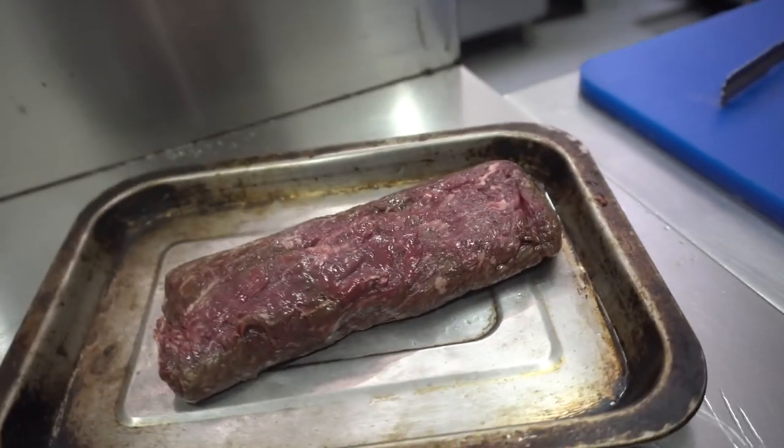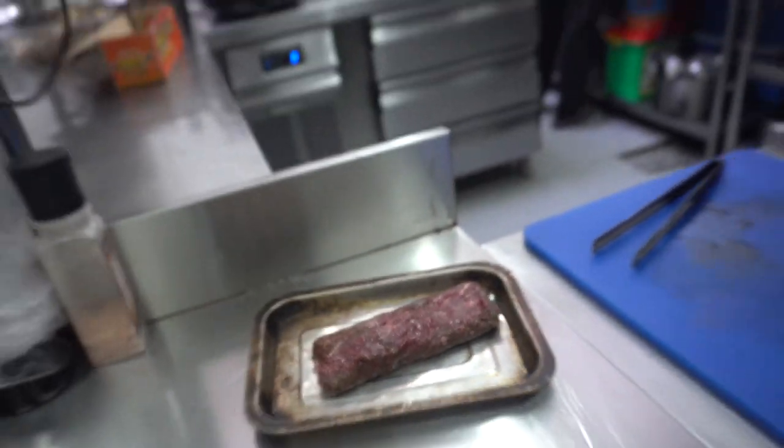So that's the butcher steak. One order is 360 pesos for 250 grams. Wow, and yeah, that big. We're gonna see if what he's talking about holds up.